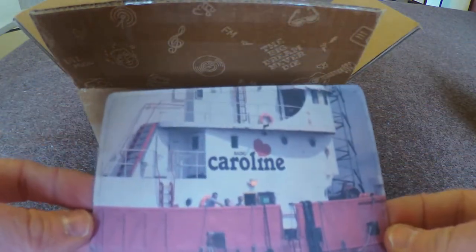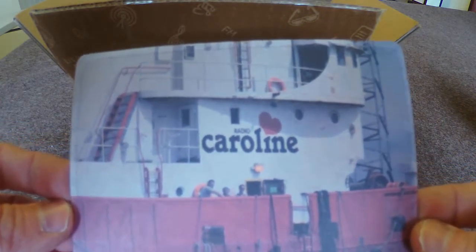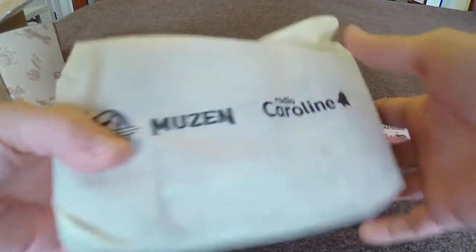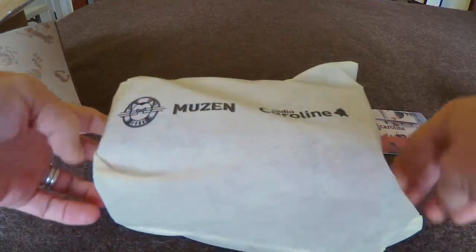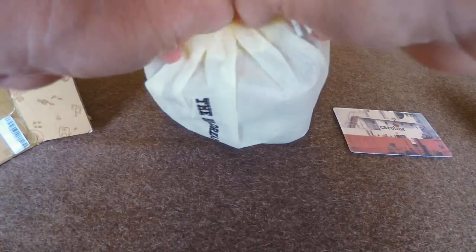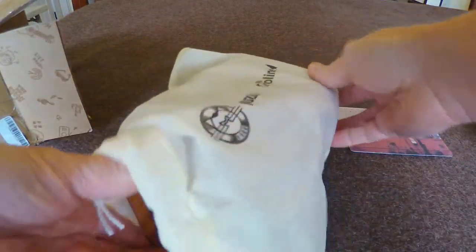And a really cool Radio Caroline QSL-like card — I like that, very nice. Pulling this out, there's a bag, kind of a cloth-like bag with drawstrings on the front. Very easy to open.